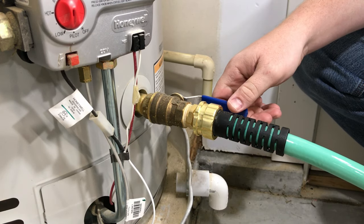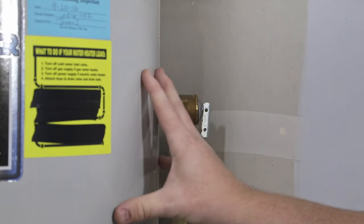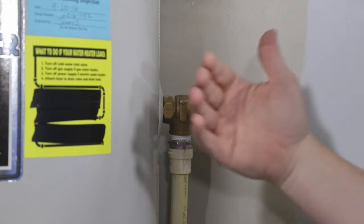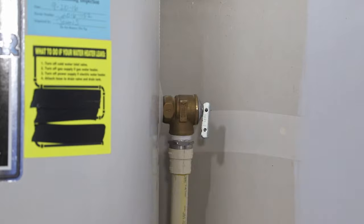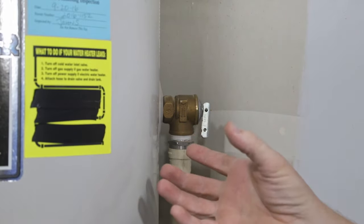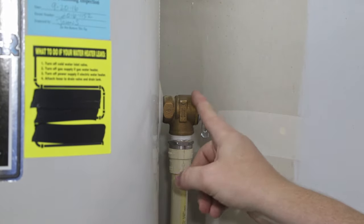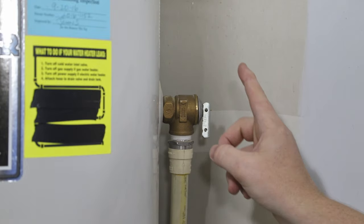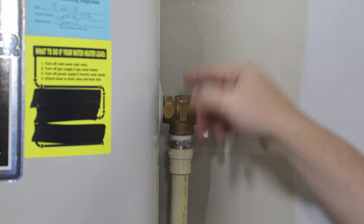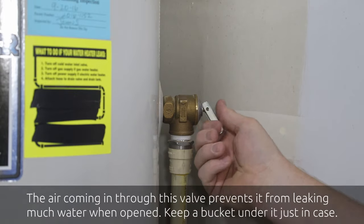When you open that drain valve, you'll hear some water initially starting to rush out, but it won't rush for very long because it's really just the pressure built up in the tank being relieved. Once the pressure is relieved, it gets to a state of equilibrium where a vacuum is actually preventing more water from coming out because there's no air being allowed into the tank. I prefer to go ahead and open the T&P valve, because this will both let air into the tank so that water will drain out, and you'll be able to hear when the water level gets low enough that you can safely remove this valve.